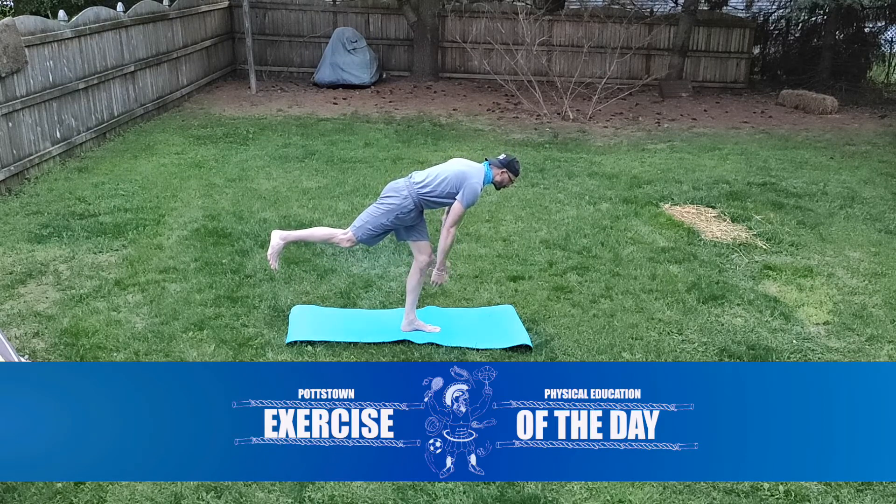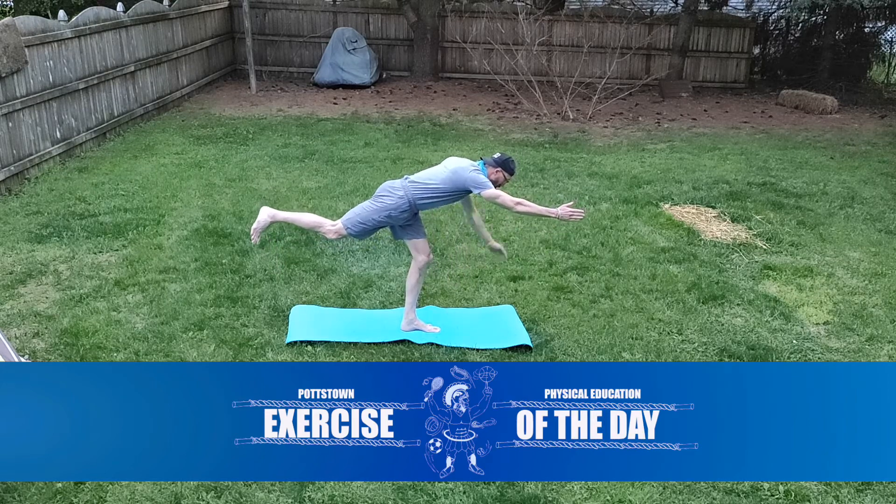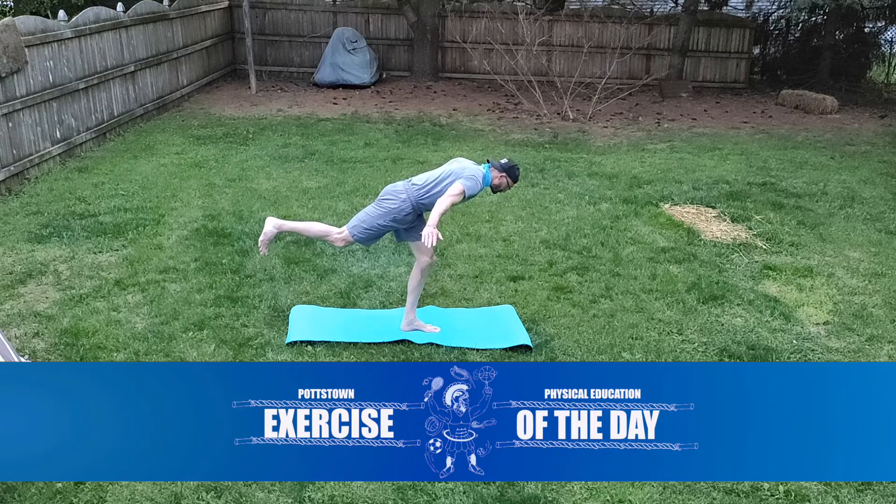If you need to put a hand on the ground to help you bounce or to catch yourself, it's fine. You can grab a chair or a couch or a table to help you bounce so you don't fall over. Feel free to do that. Balance on each leg as long as you can before you fall.